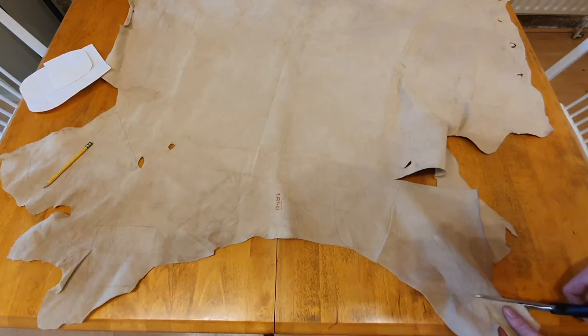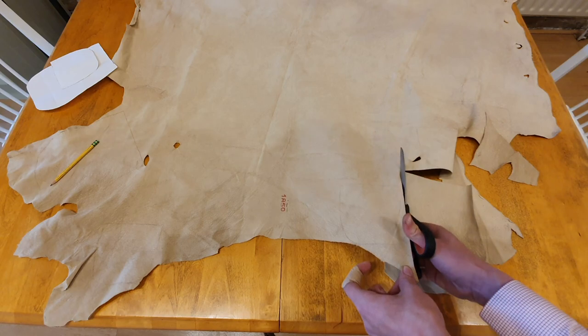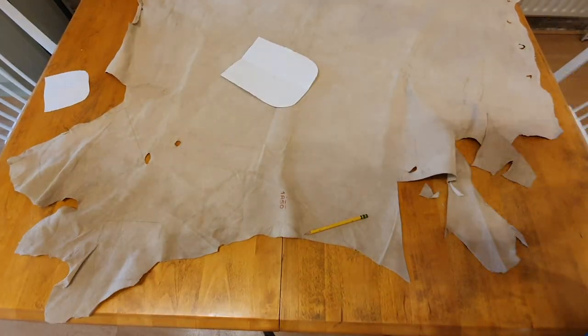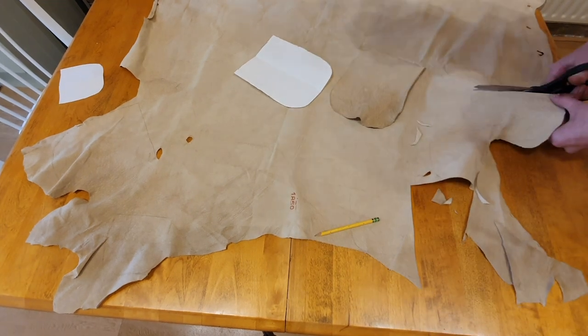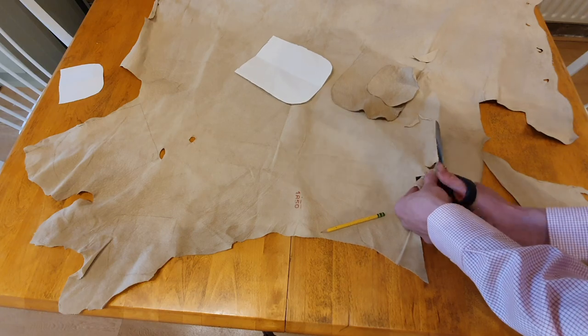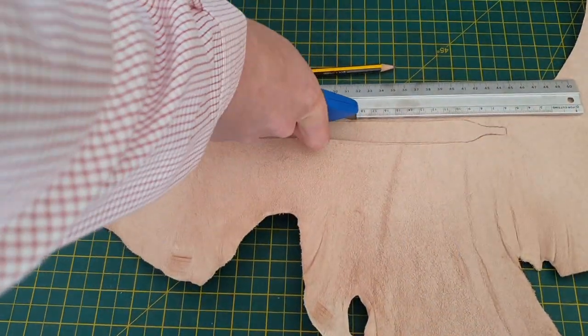The pattern I have made is relatively simple, consisting of only ten parts, four of which are identical. I made the templates out of paper for the shaped bag components, and cut the rest out with a ruler as a guide.